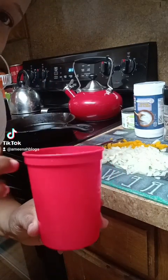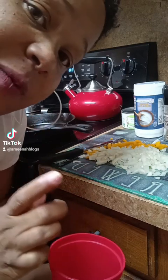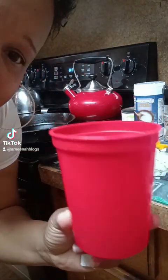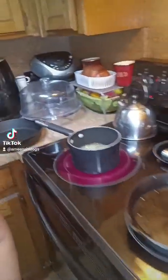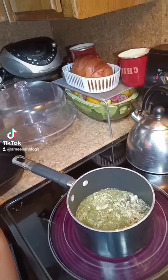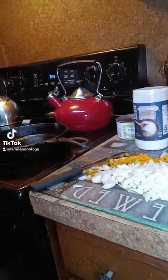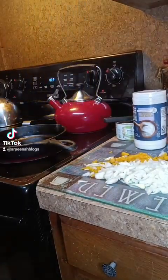We're gonna cook Uncle Ben's rice according to the package instructions. A quick tip: if you don't have a measuring cup, you can always use a coffee cup — a coffee cup is an exact one cup. Now we have our Uncle Ben's rice on to a good start, heating up.